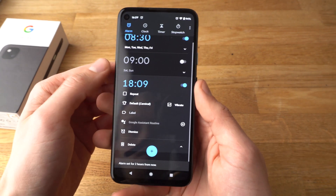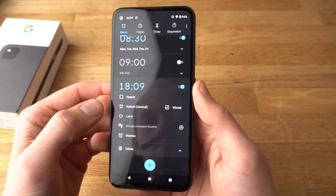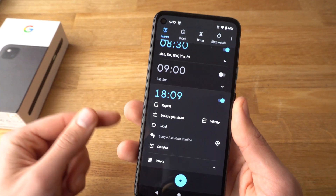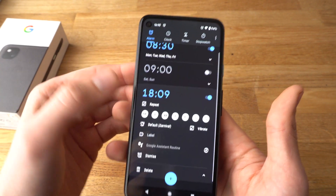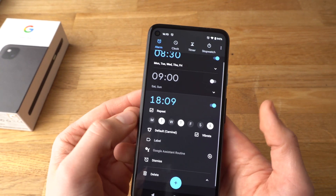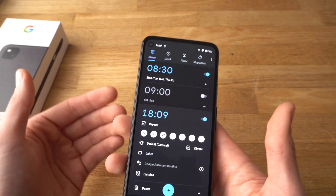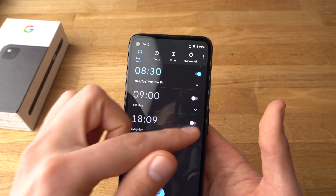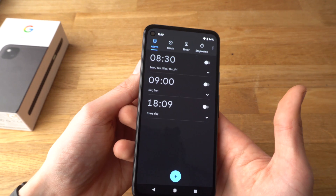Click OK, and here you can also press the repeat button if you want to repeat this alarm, for example every day at the same time. Click on it and now you can select the days you want your alarm to ring. And if you want to turn off an alarm, simply toggle this button so it's white. Let's turn them all off — and that's how we set an alarm.